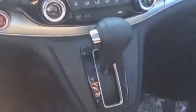Then you have your temperature control and the push button start. If you have any questions at all, let me know — I'm happy to help however I can. Thanks for watching.